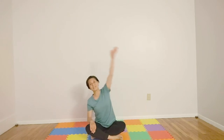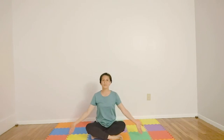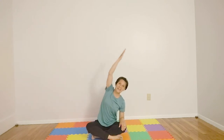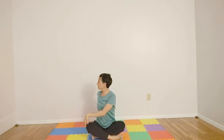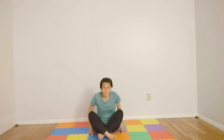Extend and stretch. Extend and stretch. Twist and turn. Twist and turn. This is yoga. This is yoga. Let's have fun. Let's have fun. Extend and stretch. Twist and turn. This is yoga. Thank the sun.